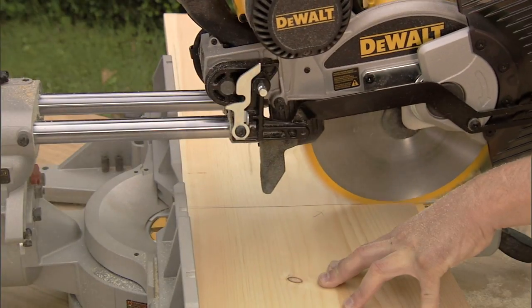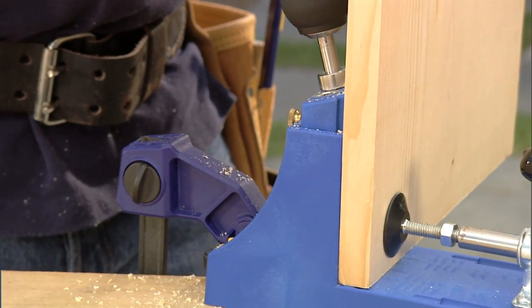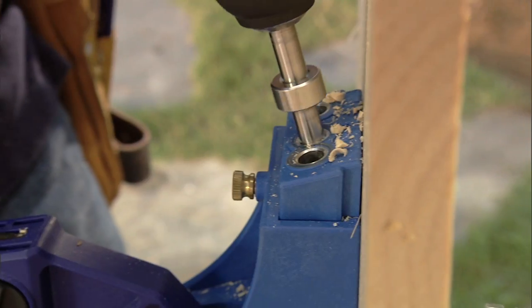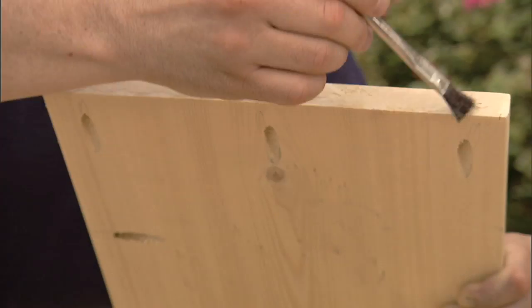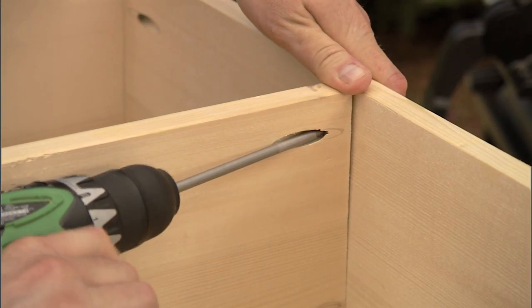It's coming along very nicely, but obviously it needs some shelves. This bookcase has two shelves. We can start by cutting those to length on the miter saw. Once I do that, I want to drill pocket holes on the underside of each of the shelves — three on each end and three in the back as well. After that's done, I can attach the shelves to the frame and the back assembly using glue and pocket hole screws.